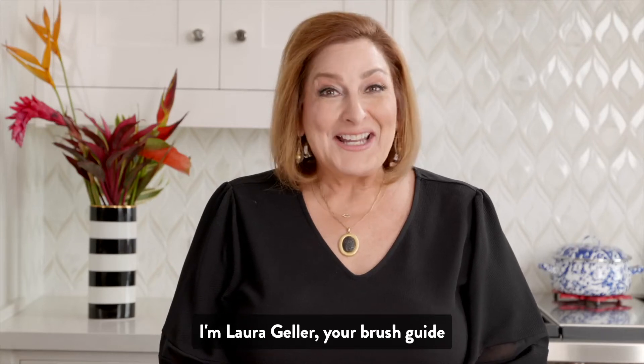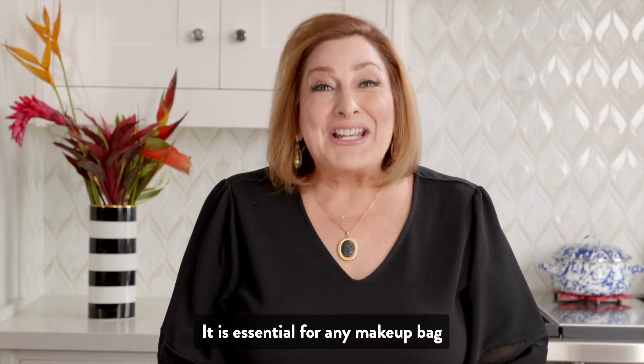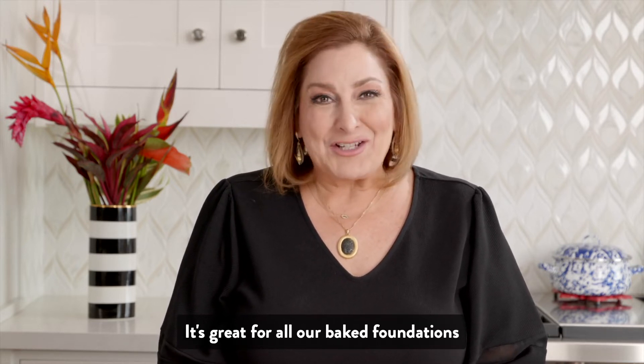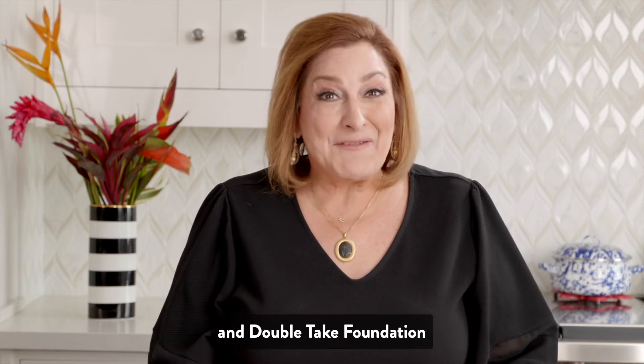I'm Laura Geller, your brush guide. Let's talk about my Retractable Kabuki brush. It is essential for any makeup bag. It's great for all our baked foundations — I use it with my Balance & Brighten, my Balance & Glow, and Double Take foundation.